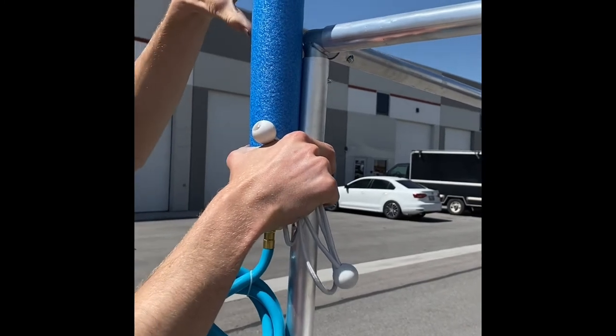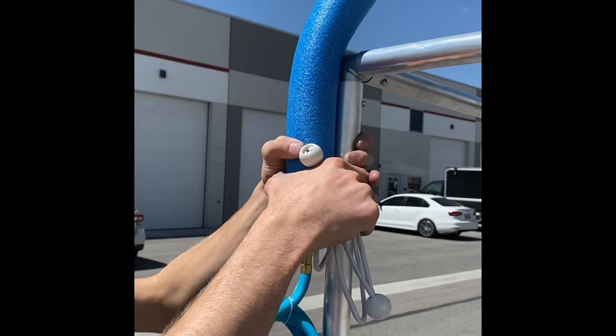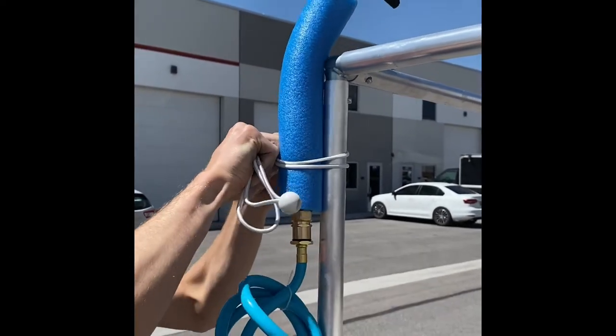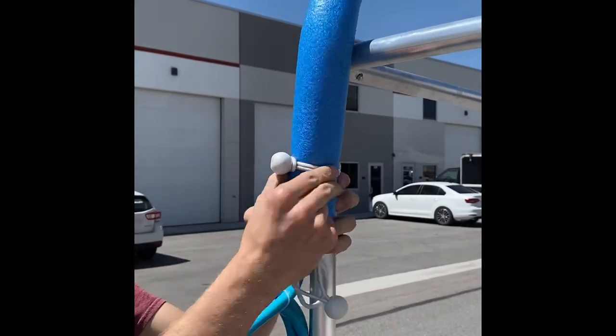You'll want a little bit of space above the corner so you can bend your splash pad in towards the set. Then we'll take our bungees and just wrap them around so the ball is connected.